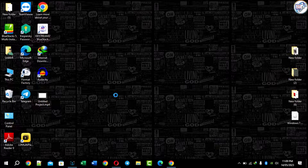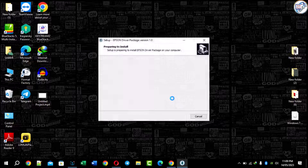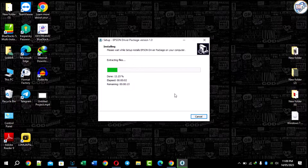Once the driver file is downloaded, locate it in your computer's Downloads folder or any other specified location. Double-click on the driver file to start the installation process. Follow the on-screen instructions to complete the installation.